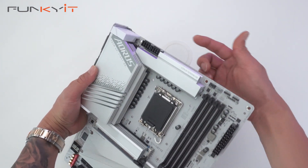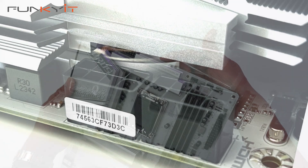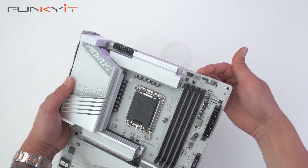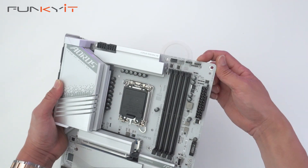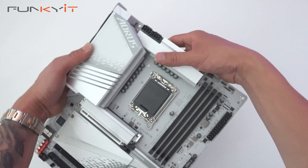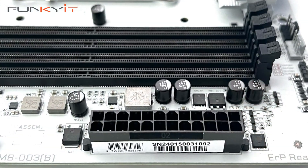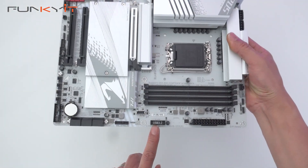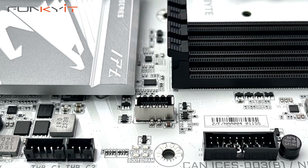Starting at the top, we have two of the 8-pin CPU power connectors, and then we have the pinouts for your fan headers — ARGB 3-pin and ARGB 4-pin. Over here we have the 24-pin ATX power connector and a USB 3 header.